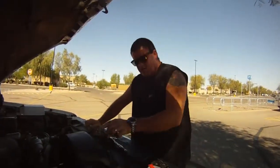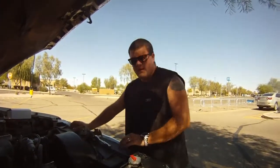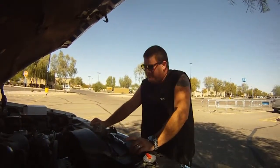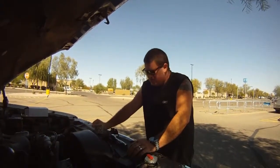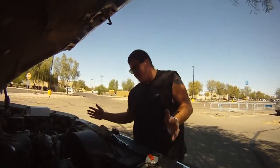Once you get the new belt tensioner on, you gotta put the belt back on. I recommend taking a picture of the belt routing if you haven't done this before. There's usually a diagram under the hood, but my label is gone.